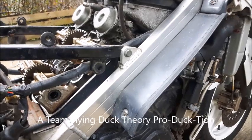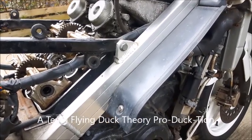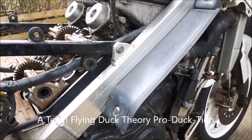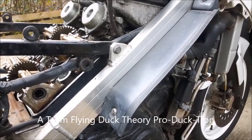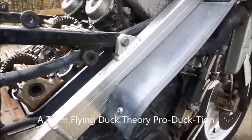I recently did a video on big banging an RC36, which I know works, and it got me thinking that an RC24 could be done as well. So I'm here on my actual RC24 and going to see if everything works as it should.